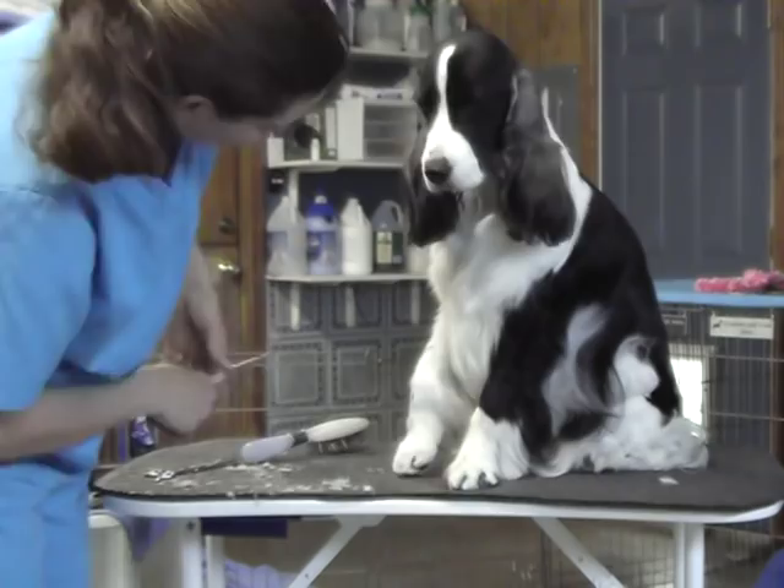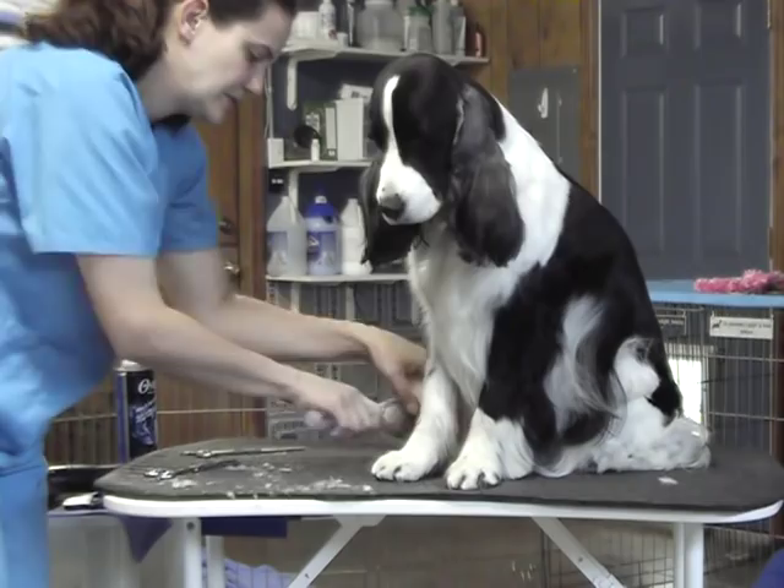I'm not laying the scissors right against the skin or anything, but pretty close to it — only about half an inch, three quarters of an inch — so that when you see her foot from the side, you can see a definite back to it.